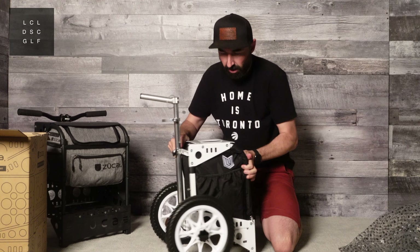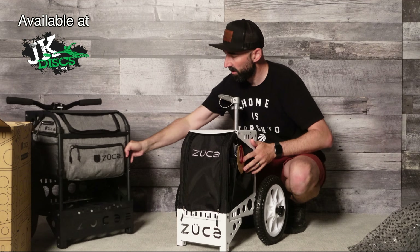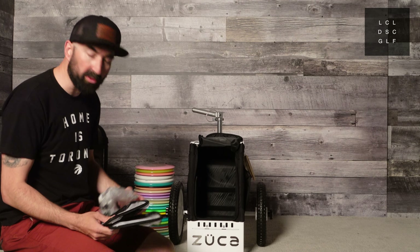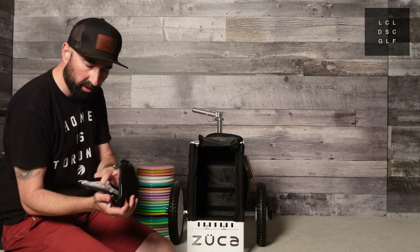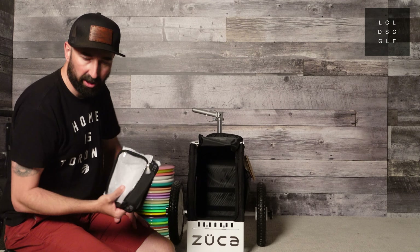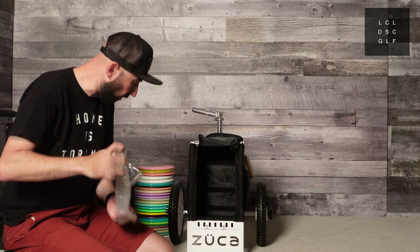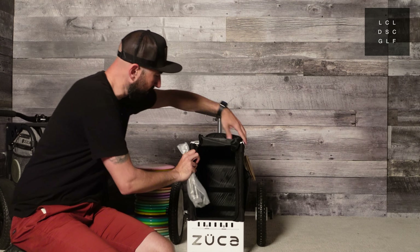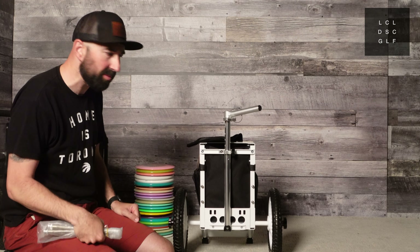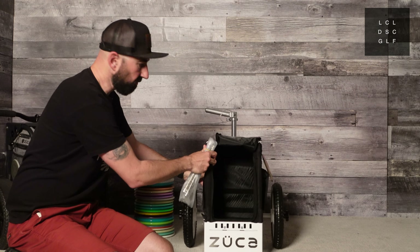We can bring in the other cart here for a bit of a comparison to see the two side by side. Going back to the unboxing — you get these two little Zooka utility pouches which would normally slide into the shelf up top, keeping your wallet, cell phone, sunscreen, whatever you need. They're little zipper pouches to keep your stuff safe. You also get water bottle holders that clip onto the back. Some people aren't fans of these particular ones, but they serve the purpose — not the strongest, but they work fine for now.